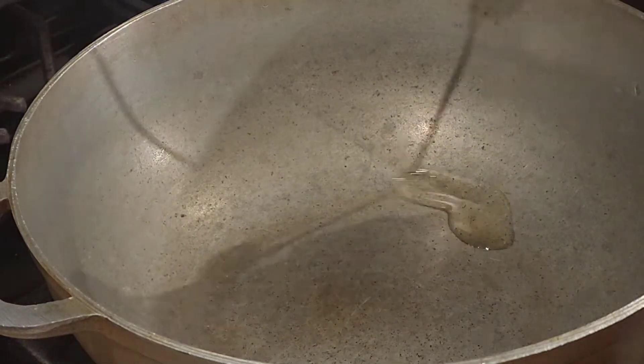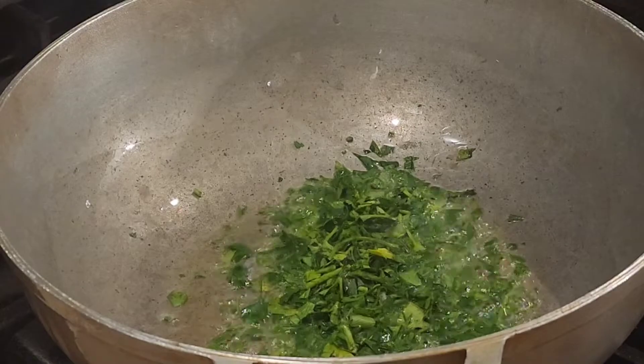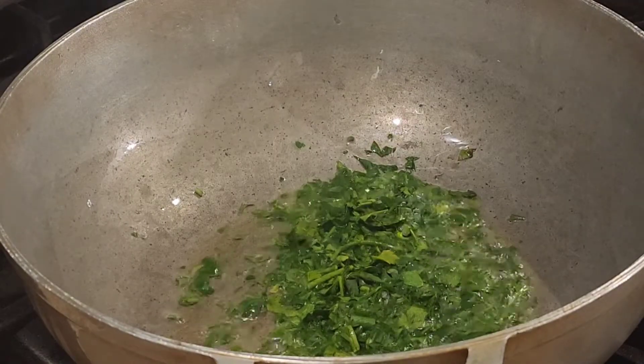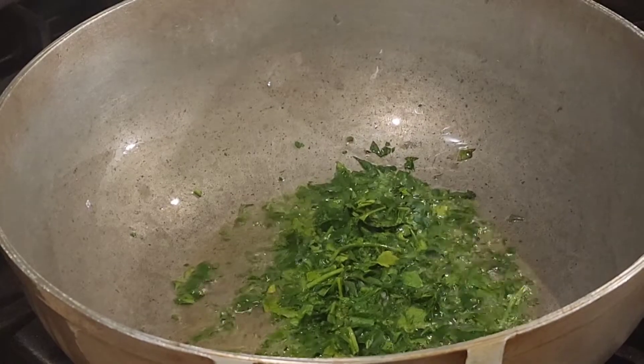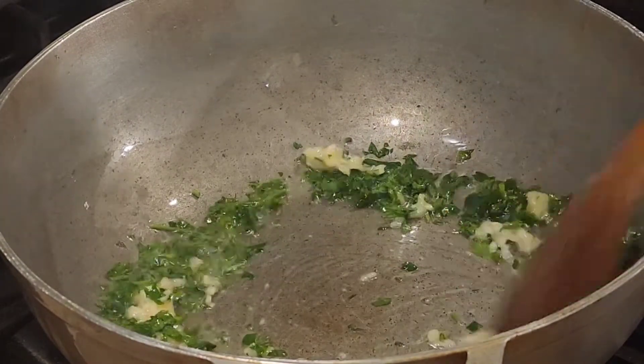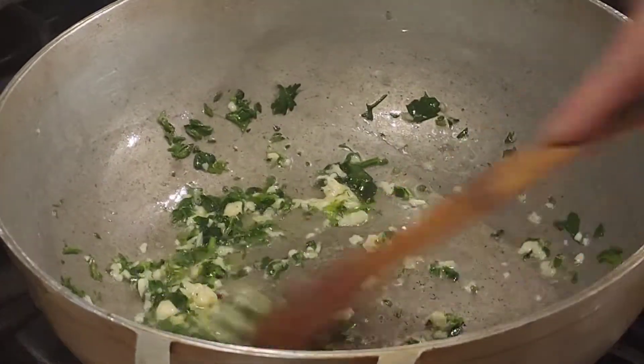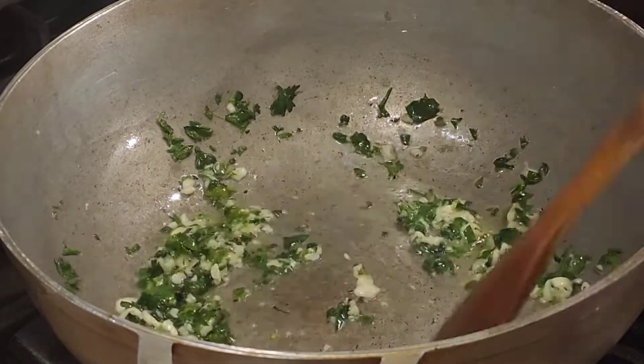Then you're gonna stick in the olive oil. Let's put that cilantro in — look at that, it looks so beautiful. Then we're gonna get the garlic and put everything together. Look at that beautiful color!